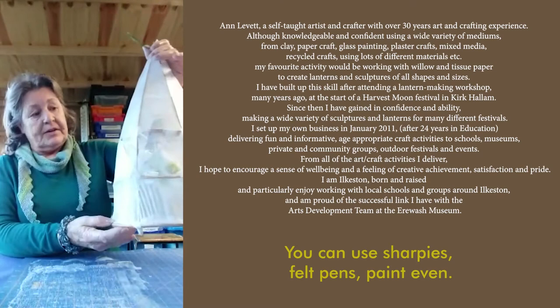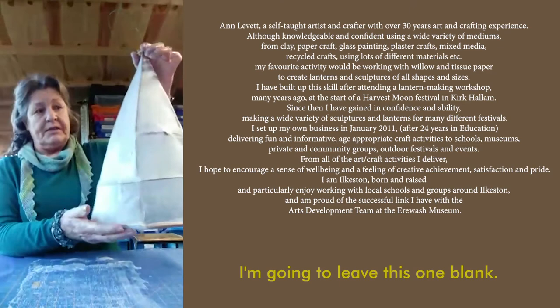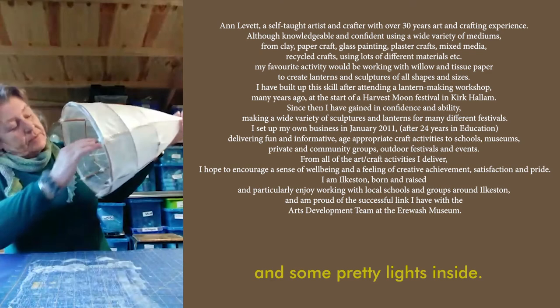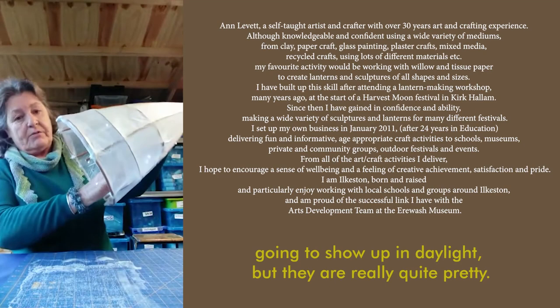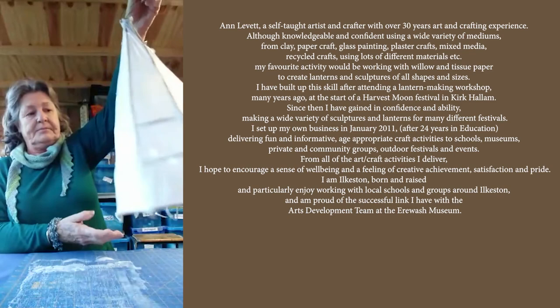You can use Sharpies, felt pens, or even paint. You can also put on ordinary coloured tissue paper, cut out shapes to decorate it. I'm going to leave this one blank. I've put inside a battery pack — I've just taped it in place — and some pretty lights inside. I'm not sure that they're going to show up in daylight, but they are really quite pretty once the lights are on and it's dark outside. I hope you enjoyed the video and I shall see you soon. Thank you very much. Bye.